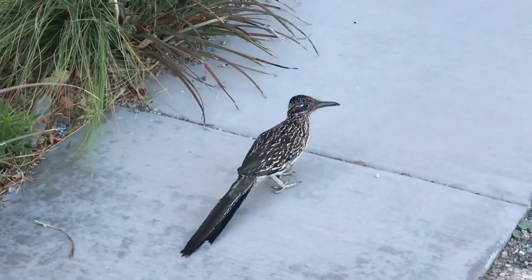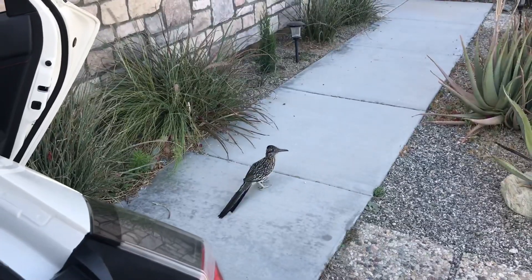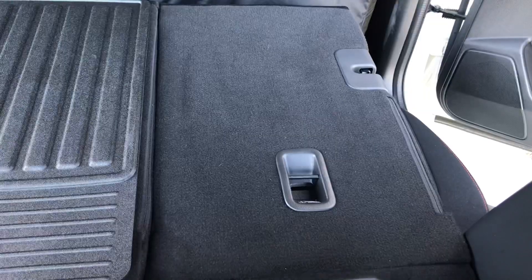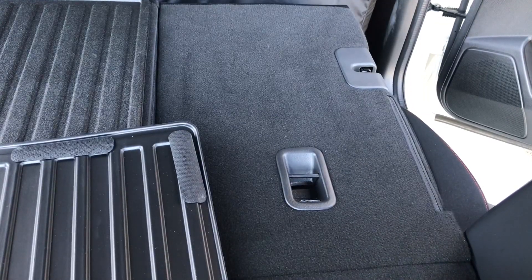I'm telling you, this bird just stays posted. On to the next side here.